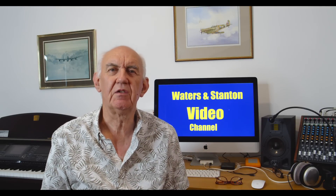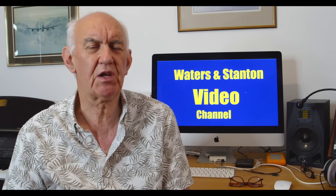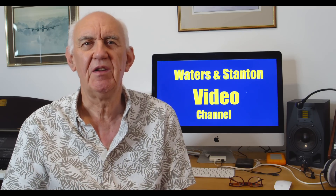Hello and welcome once again to the Waters and Stanton video channel. Thank you for joining me. The title today is stealth or invisible antennas for the HF bands. The reason you need an invisible or stealth antenna is usually that there are some restrictions — you can't erect a normal antenna in your garden. It may be local regulations, neighbors, or simply not wanting people to know you're a radio ham operating from home.